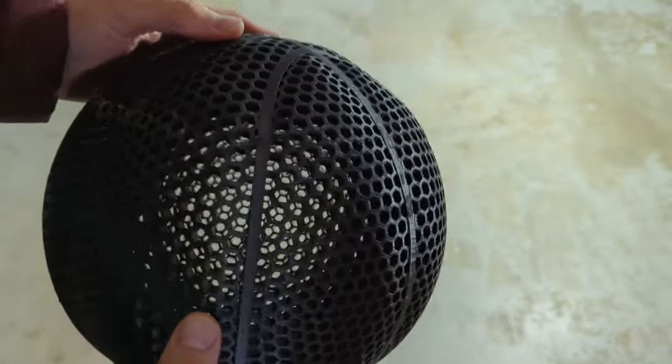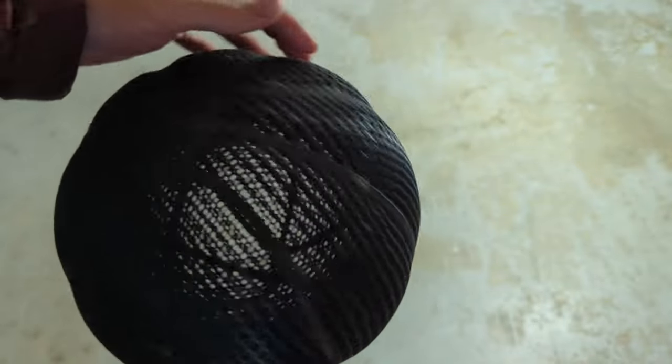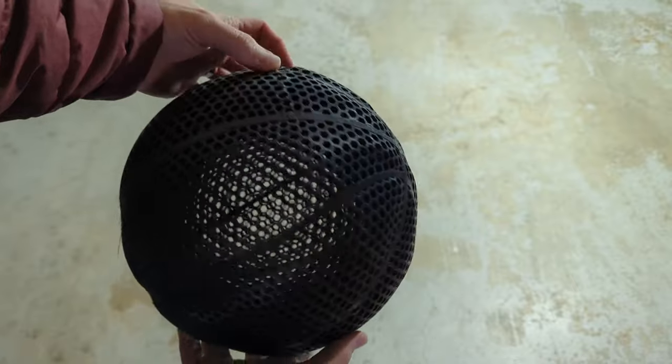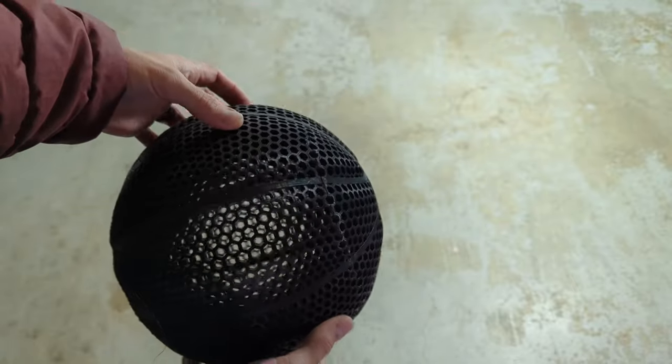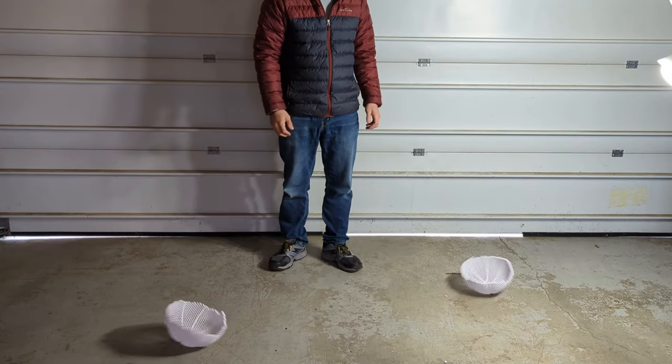I'd also like to try annealing some of the basketballs — putting them in the oven for a certain amount of time at a certain temperature to strengthen them. Each one of these basketballs takes a couple days to print, so I'll come out with more videos as I'm able to print them. Let me know what suggestions you have or things we should try next, and I will see you in the next one.